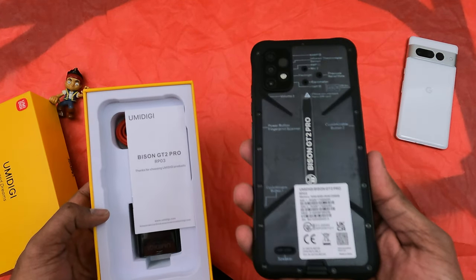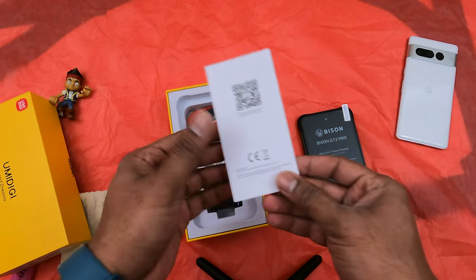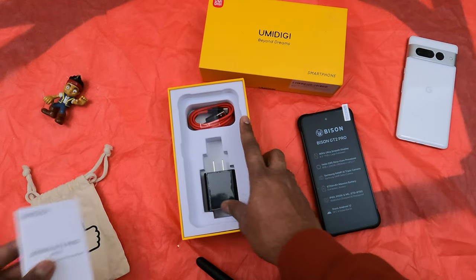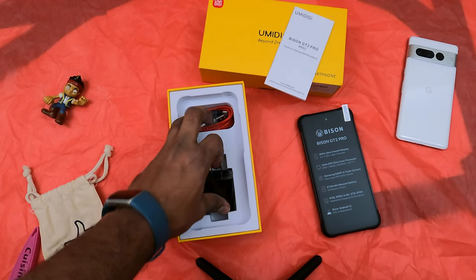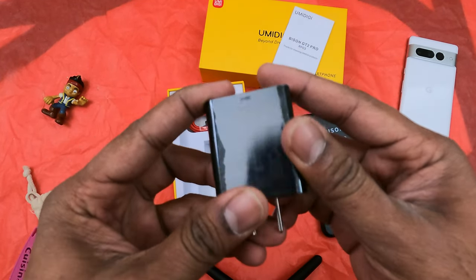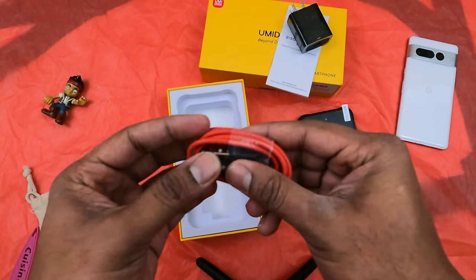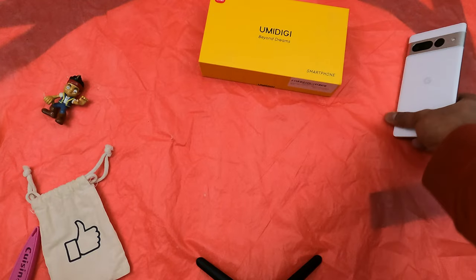The manual in the box explains all the buttons and their positions. It comes with a 5-watt charger and takes USB-A. It's regular speed — it supports fast charging but still a regular-size brick, and it's USB-A to USB-C. All phones nowadays are having USB-C.